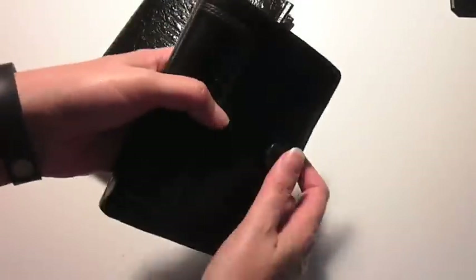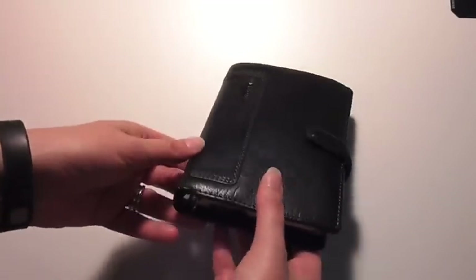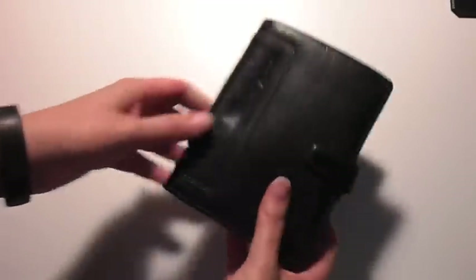So if you were interested in the Holborn and looked it up online and couldn't find anything, hopefully this helps you. It's a gorgeous binder for 40 bucks right now at the Filofax USA website. You cannot go wrong. It's squishy and it's delightful. Okay, bye!